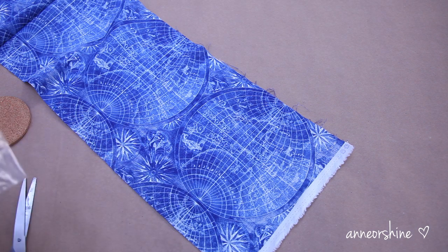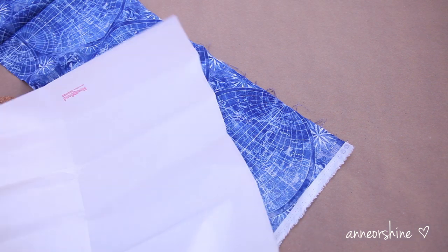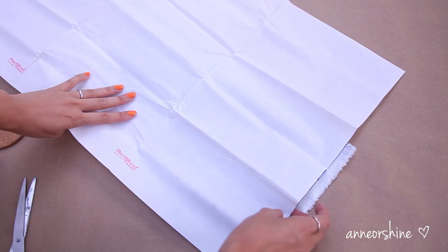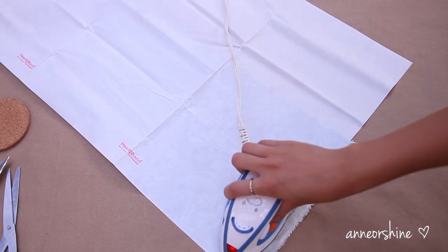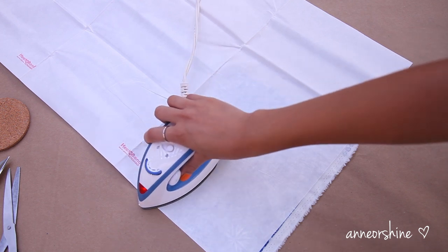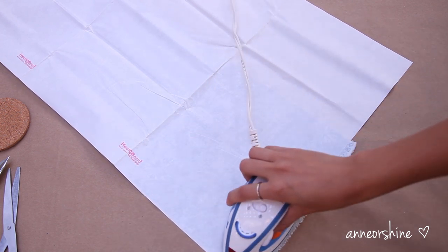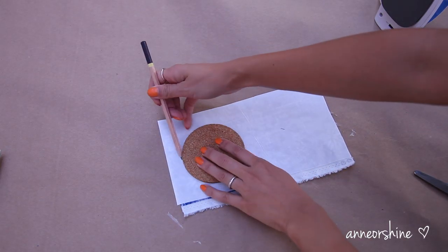Our first step is to make the fabric adhere to the garment. Take out the heat and bond fusible interfacing and printed fabric. Have the heat and bond paper side up facing you and the rough side on the wrong side of the printed fabric. Next have a hot iron ready and press the heat and bond sheet to the fabric. Be careful not to burn yourself. Now let everything set and cool.